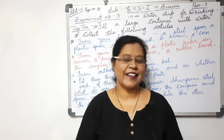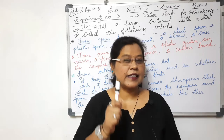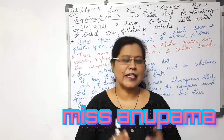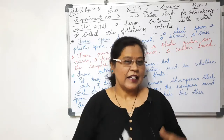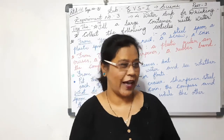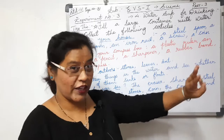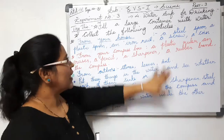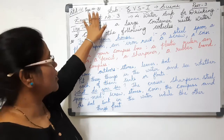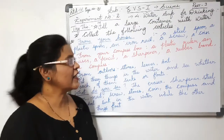Everything is theoretically impossible until it is done. With this most inspirational thought, this is Miss Anupama welcoming you all on Miss Anupama's channel. Welcome back, my dear friends, and today we are going to have EVS Part One science subject, Part Three, Lesson Number Four: What is Safe for Drinking, which is on page number 21 of your textbook.